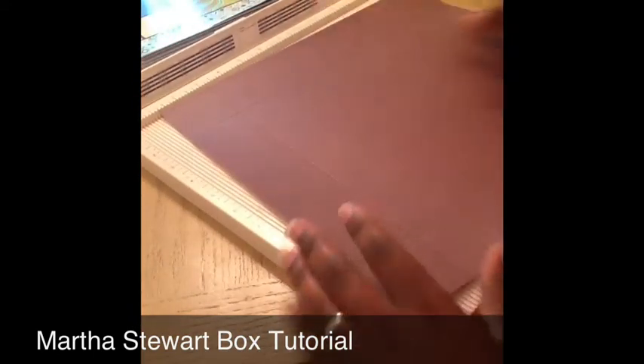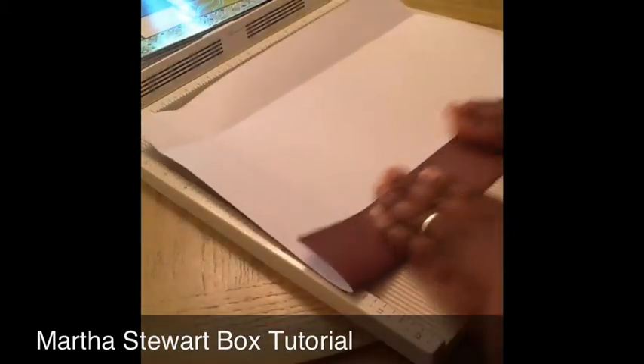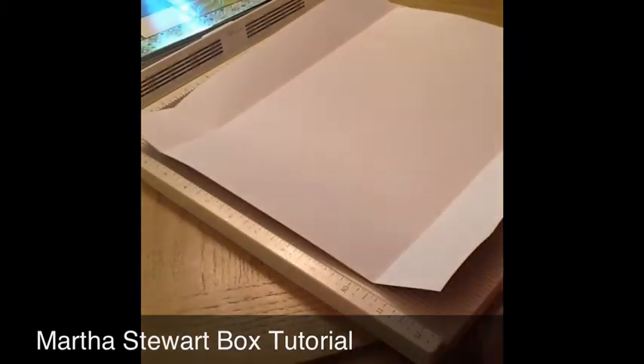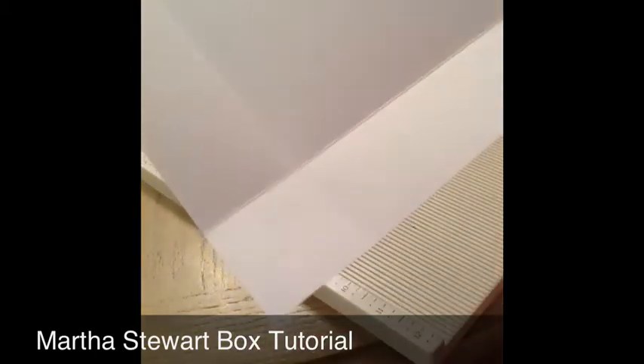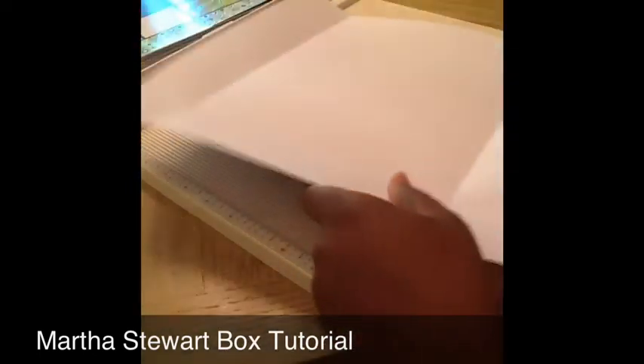Next what you're going to do — and you can also use your scoreboard for your folding — you're going to fold it at all your score lines. I like to turn mine over so that I can see my score lines, and just fold it. Then what you're going to do — I like to keep it turned over so I can see the score lines — you're going to cut it at all corners. Right here on this line you're going to cut up, but don't cut all the way — you're going to cut up until you get right below this score line, so just cut right under it, right before you get to the intersection. And you're going to cut that all the way around.